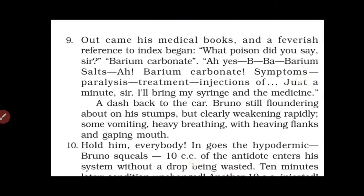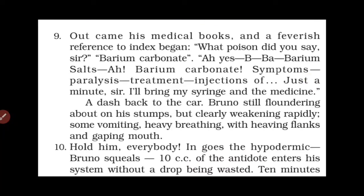Paragraph 9: Out came his medical books and a feverish reference to the index began. 'What poison did you say, sir?' 'Barium carbonate.' 'Ah yes — B-A-R-I-U-M — barium salts... ah, barium carbonate. Symptoms: paralysis. Treatment: injections of — just a minute sir, I'll bring my syringe and the medicine.' A dash back to the car. Bruno still floundering about on his stumps but clearly weakening rapidly — some vomiting, heavy breathing, heaving flanks and gaping mouth.